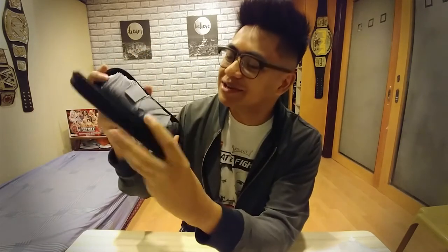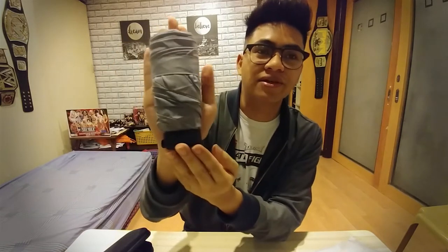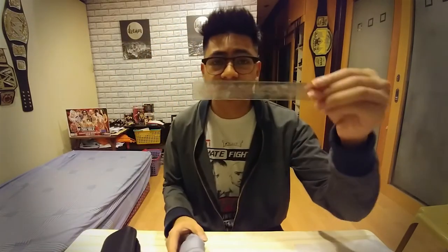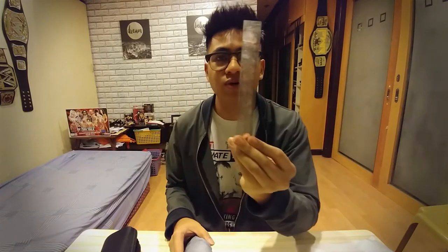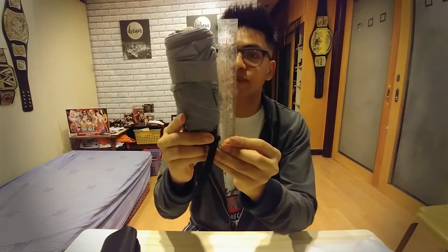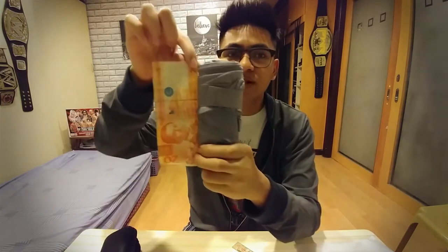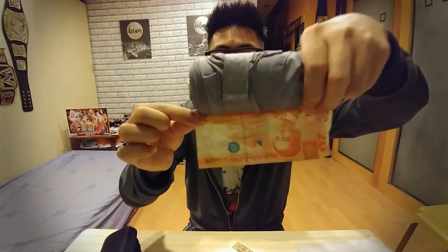Just look how small that is — that is the umbrella. My hand is bigger than the umbrella. For comparison, this is a 6-inch ruler, and here is the umbrella. It measures exactly 6 inches. And another comparison: here is a 20 peso bill. It is the exact same length as a 20 peso bill, so this could fit in your wallet.